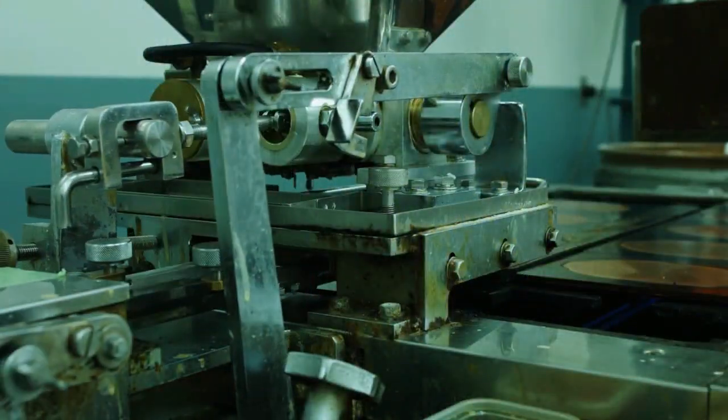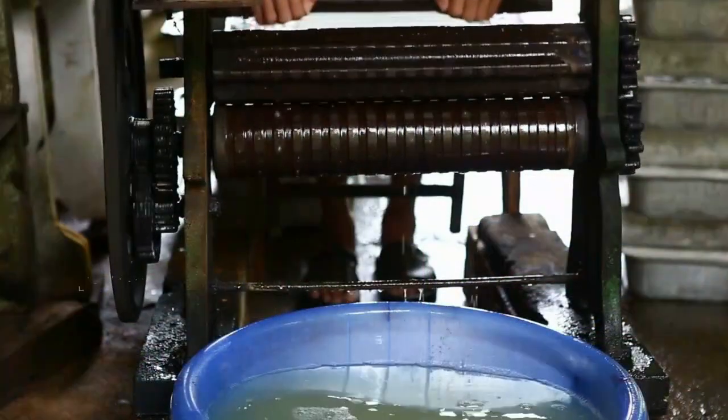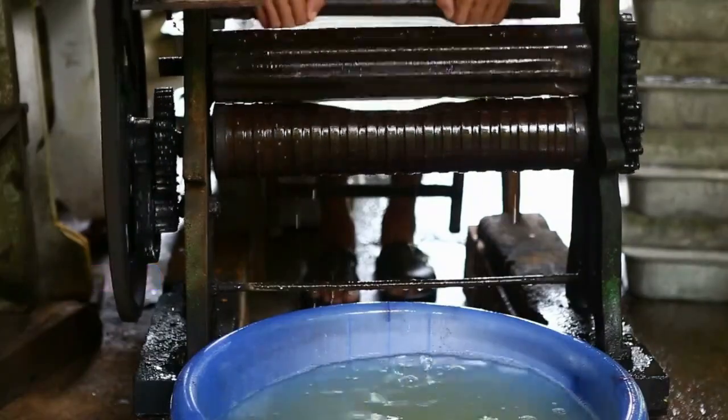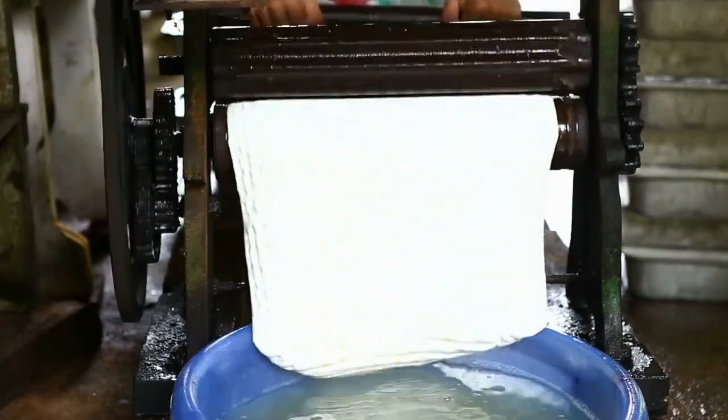The balloon manufacturing process is mostly automated. Liquid latex is sent through treatment processes, colors are added, the latex is shaped, and the outer surface of the balloons may be stamped with designs.